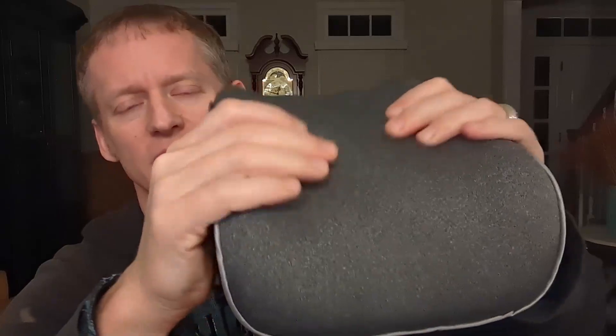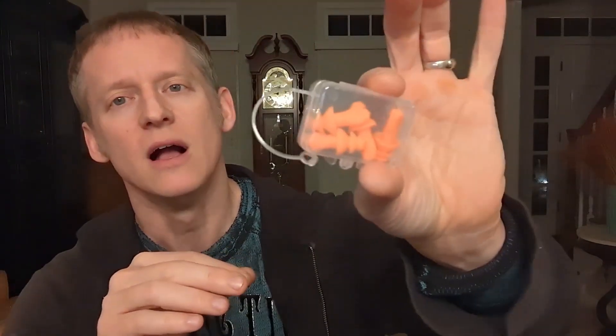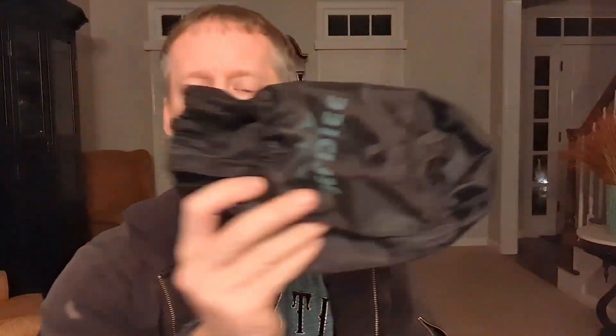Now, this is a foam pillow — it's like memory foam, but it's very, very soft foam. It does come with the eye covers, which I'm gonna share with you in a little bit how this all works. It also comes with two sets of earplugs for preventing sound, and it does come with a nice little travel bag.